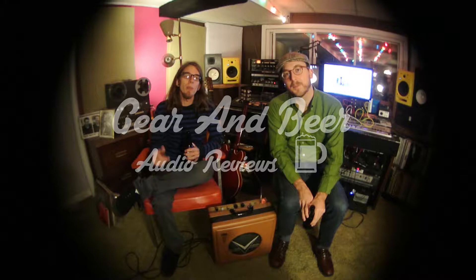Hey, what's up everybody, it's Logan Lawson and we are back with another Gear and Beer audio review. Today I'm in my brother's basement — Dave Lawson, fellow musician and audio engineer — and we are going to be talking about some of the gear that he likes to use in the studio, and also some beer of course.